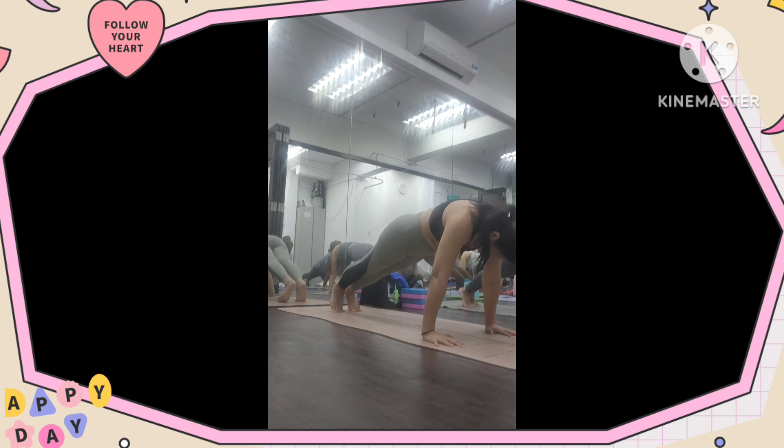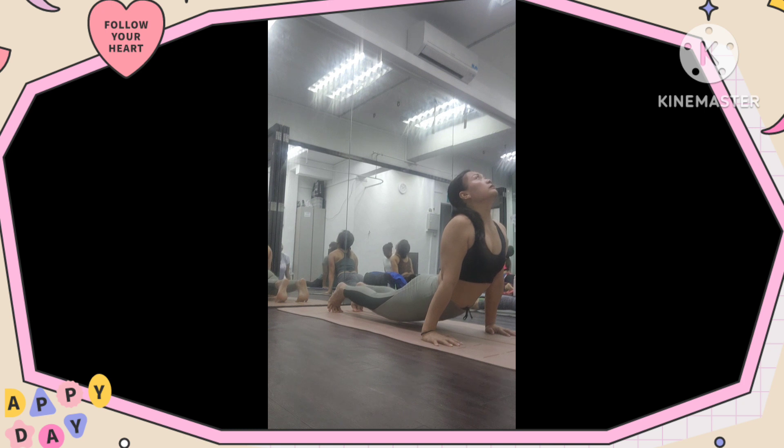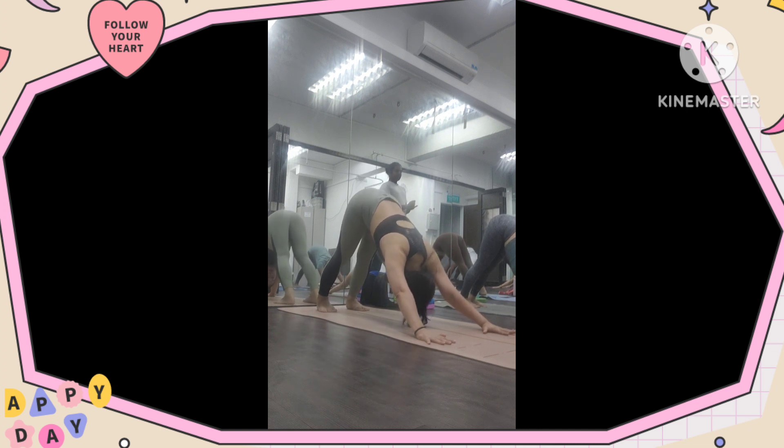Inhale, exhale, hands up. Five, four, three, two, and one. Push your body up in the circle, stretch your forward back. Breathe in and out, try to breathe with your nose, never open your mouth. Very good, now better.